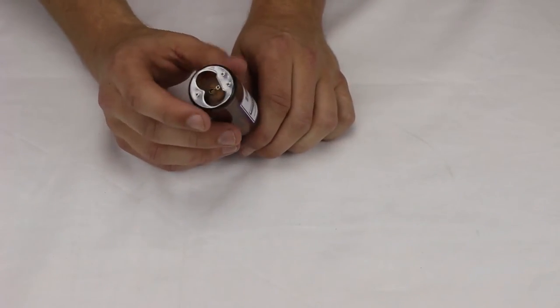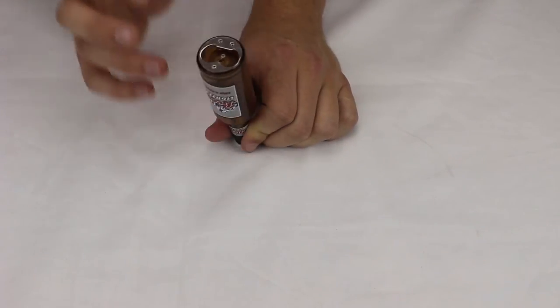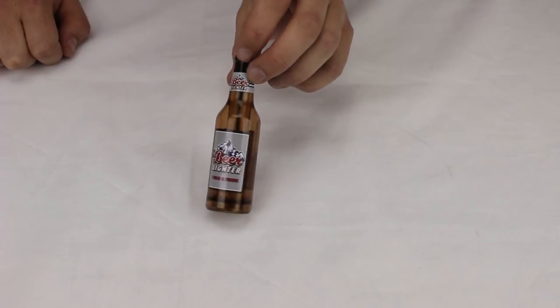On the bottom we have the beer bottle opener, which is really the great thing about this lighter — it can open any beer bottle. Also on the bottom we've got the adjustment screw and the refuel valve. This is a very authentic-looking bottle as well.